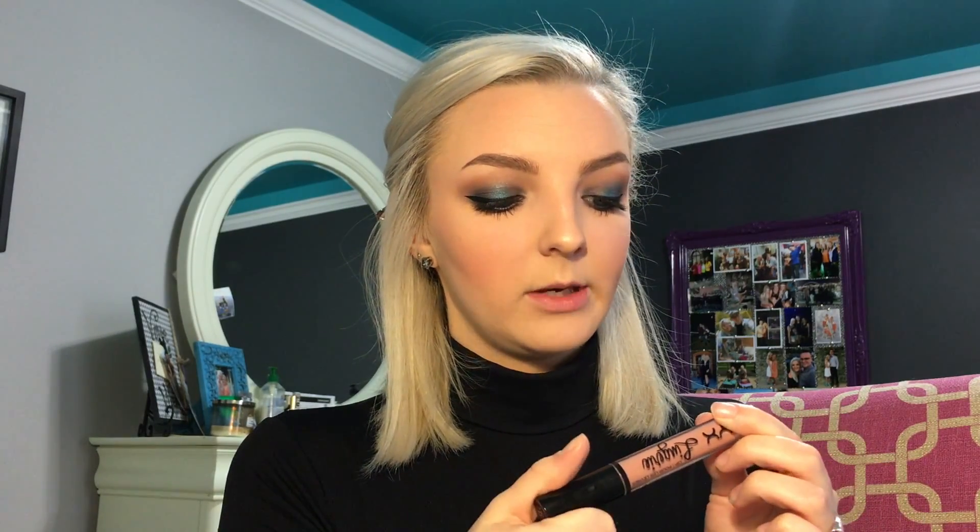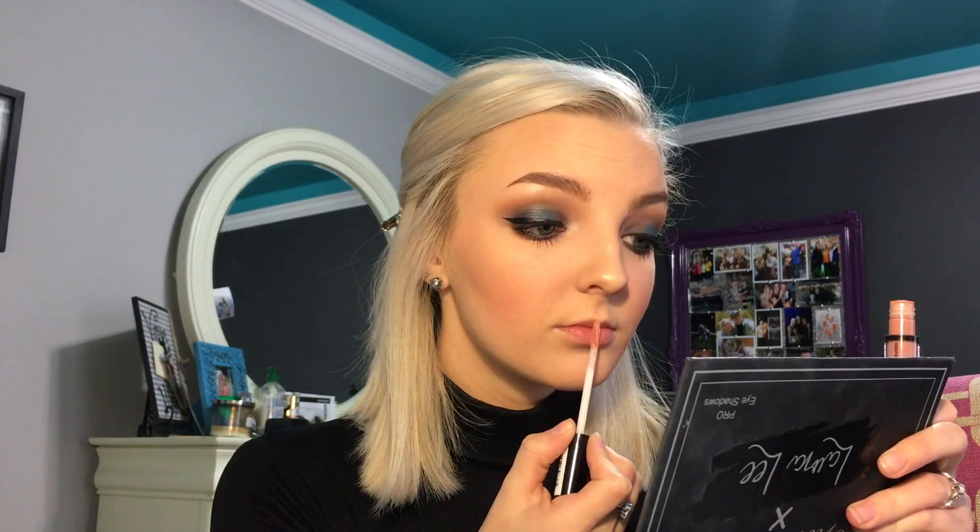And for lips, I'm going to go in with the NYX Lingerie liquid lipstick in the shade Babydoll. Right now, over top of that, I'm going to go in with the Kylie Cosmetics Gloss in the shade So Cute.